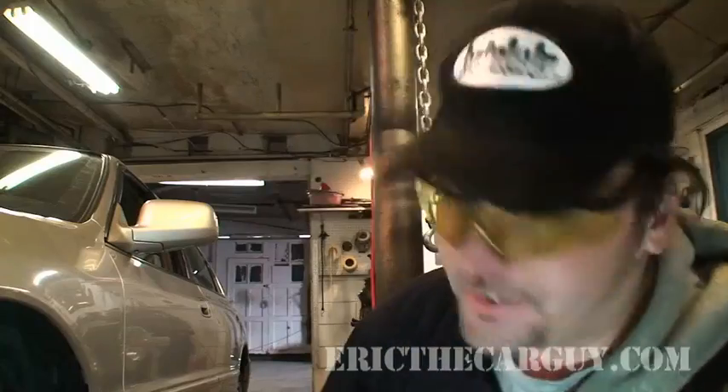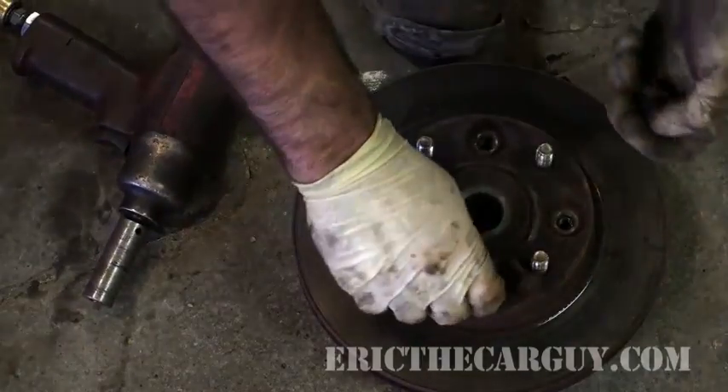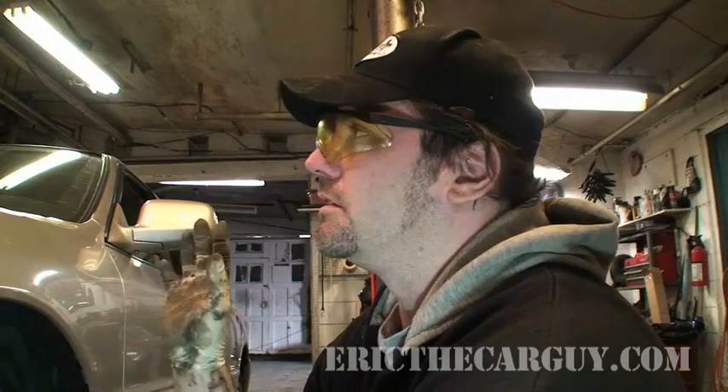Everything else works the same. Take off the four fasteners on the hub here, pop the rotor off, clean everything up, put it back together. You should watch the other video I did on replacing these rotors for all the specific information, because there is more specific information — if you're just watching this video, you're not getting the whole picture. But in that other video the knuckle was off the car; you don't have to take the knuckle off the car to do this, you can just do it like I showed here. You don't need an air hammer — you can use a regular hammer, though you might be there a while, so be prepared for that.